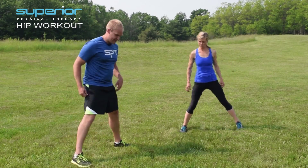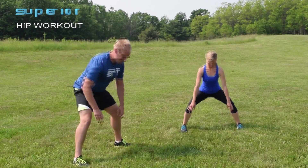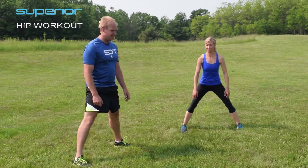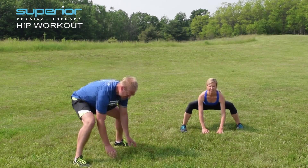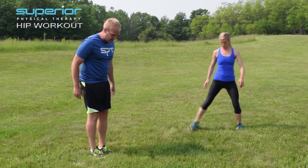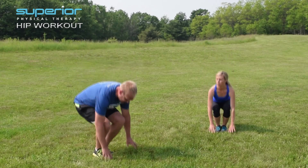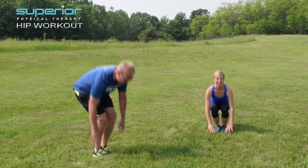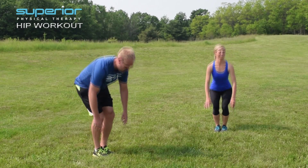Now try feet wide. Feet are straight but wide, reaching down to the ground and come right back up. One more time. Good. Now let's go feet nice and narrow. By changing our foot position, that's going to give us more mobility and length in our hip muscles, which will naturally create more strength and power.